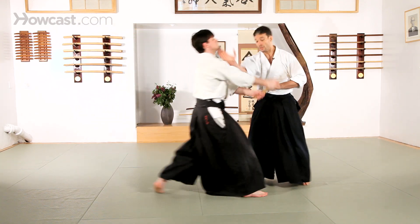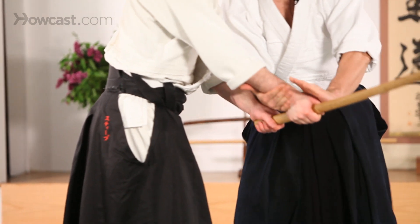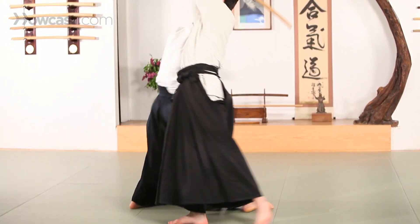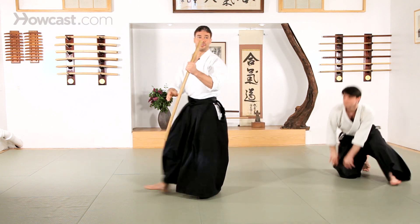Another technique we can use: cut down and take the wrist, direct the sword, and if he doesn't want to get his toes cut off, he needs to move. All the way through, under. Shionage. Again, I've ended up with the sword.